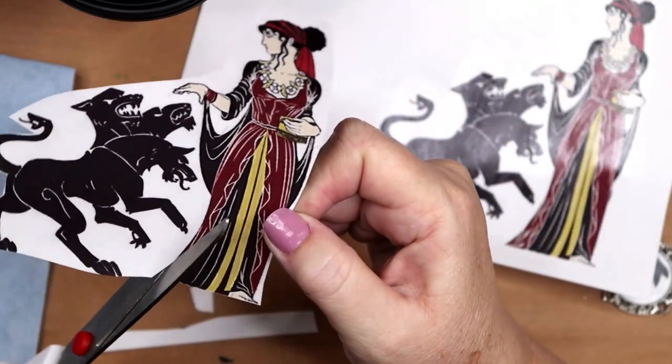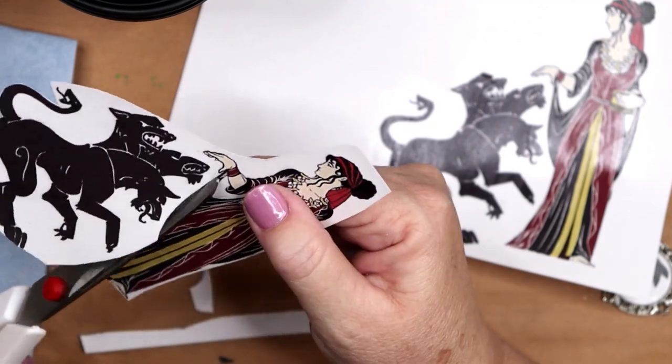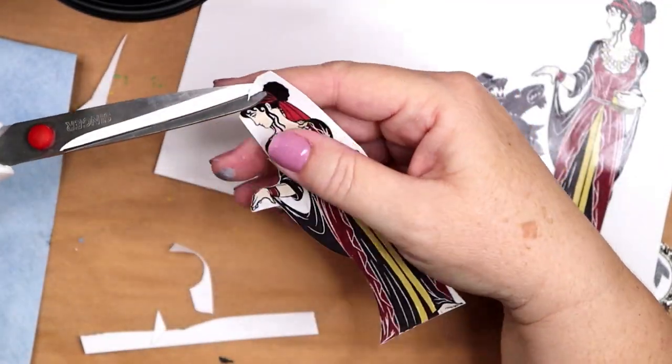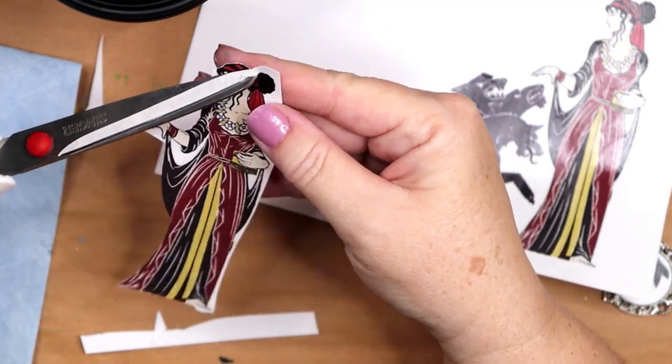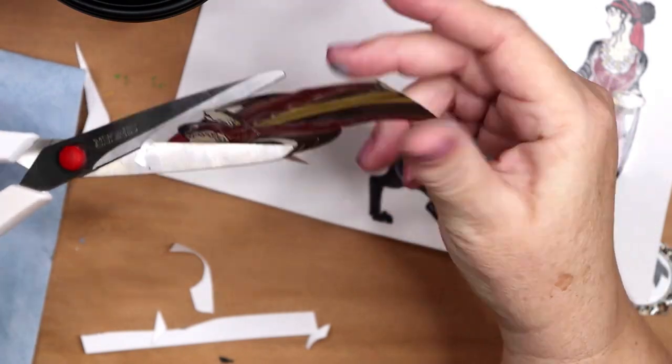Cerberus is the Hound of Hades who guards the underworld. His two jobs are to keep the dead in and to keep the living out. He did his job very well and was only bested on three occasions by visitors of Hades.